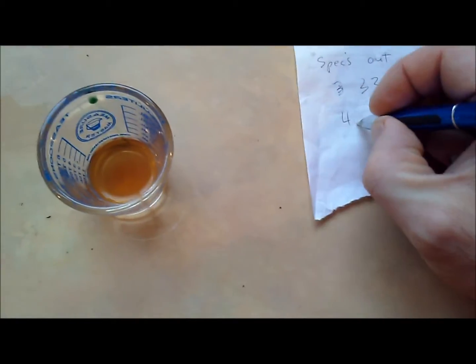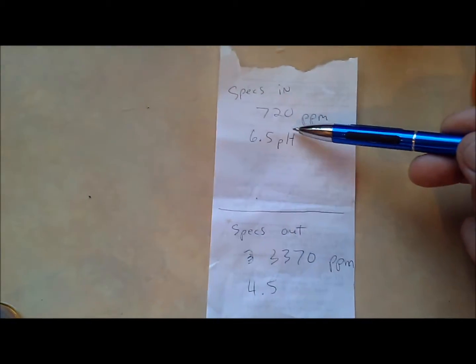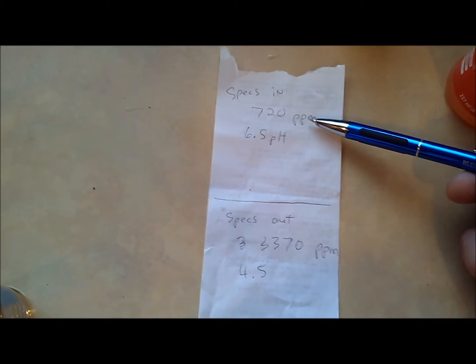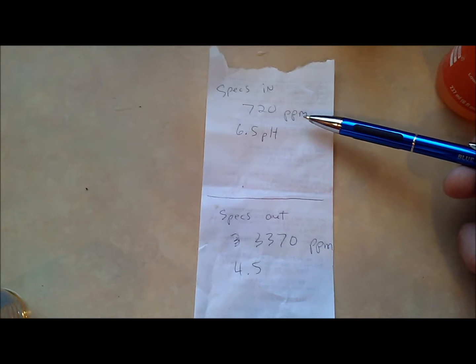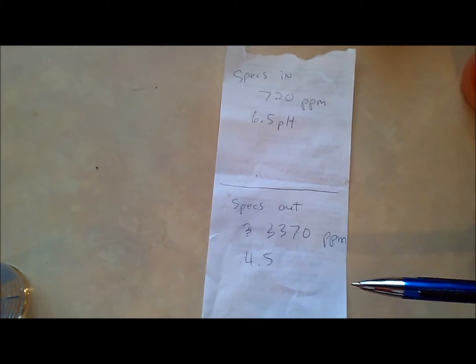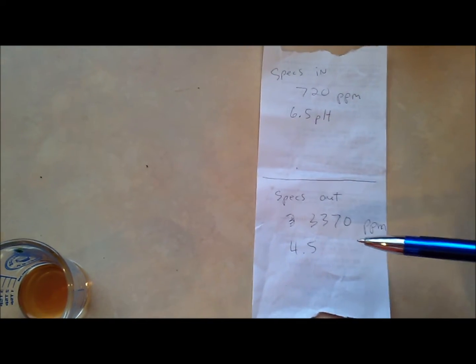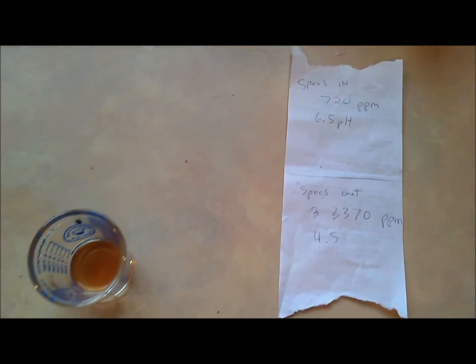We got about 4.5 for the pH. We started at 6.5 pH and it brought it down two full points. The parts per million went from 720 — which was mostly the Pure Blend Pro — all the way up to 3,370 parts per million. Not sure if that's residual salt in the coconut coir, but we definitely have to bring that down to make room for the nutrients or it's going to burn the plants. That's our video on coconut coir — thanks for watching.